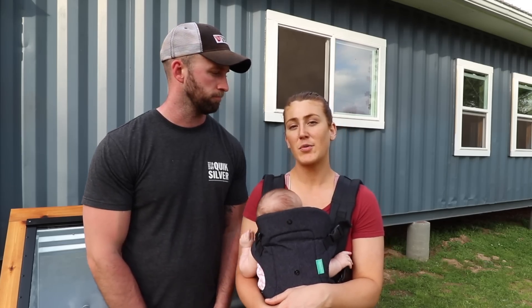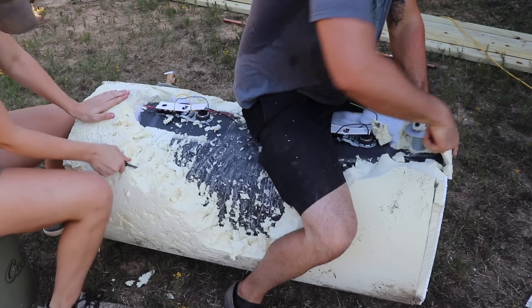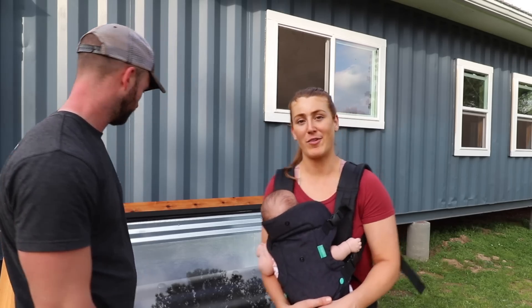I'm not going to lie — whenever we first started on this batch water heater and we were ripping apart all the insulation off of it, I was a little nervous how it was going to turn out and how it was going to end up looking. But it looks really good. Thank you. On to the inside one.